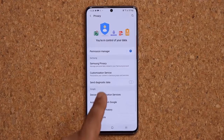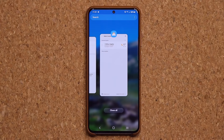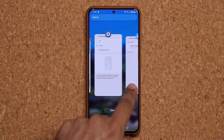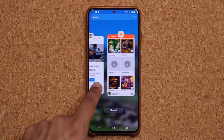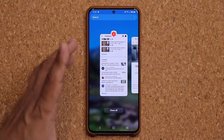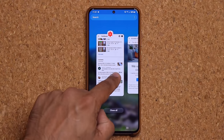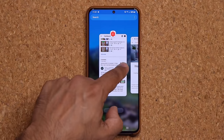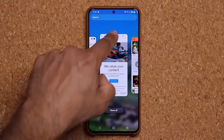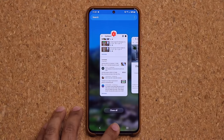One more thing I like — tapping the Recents button now has a new animation. As you move back and forth between windows, the current app becomes smaller while the next one becomes larger. It's a subtle but nice visual effect compared to the uniform sizing of before.